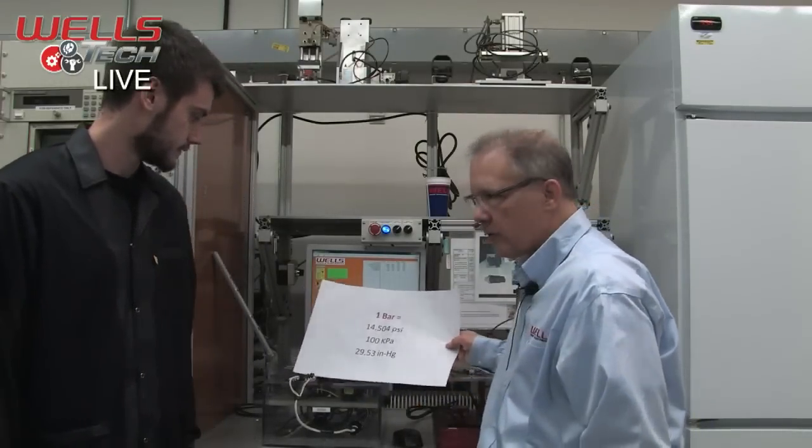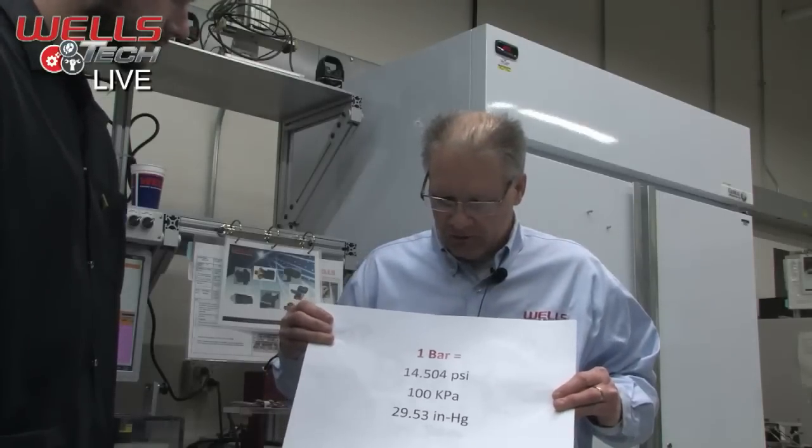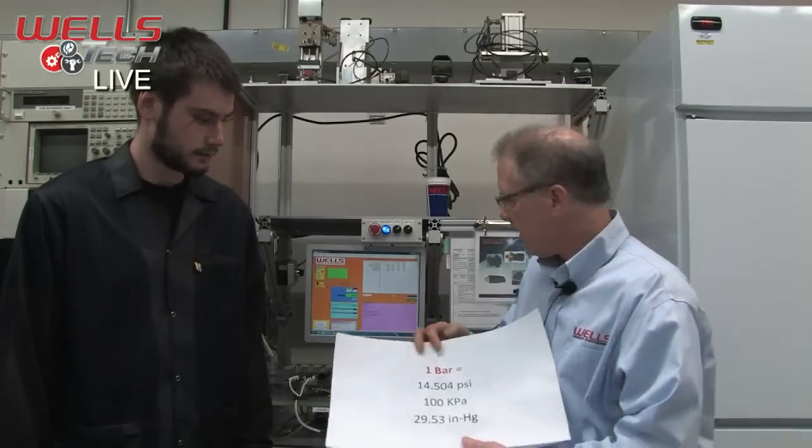One bar is typically about 14.5 PSI, or about 29.5 inches of mercury, depending on what kind of readings you're getting. Inches of mercury are also used by the weatherman — numbers of 29 or 30 inches. So two bar would be about 30 PSI, which is a boost level from the normal engine whenever you have a turbo or supercharger. Three bar would be about 45 PSI — it's a multiplication factor.